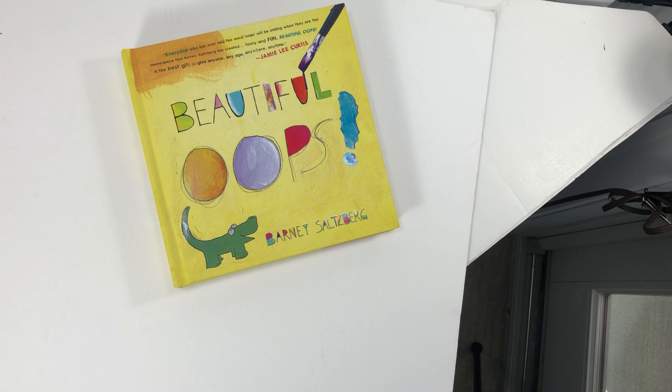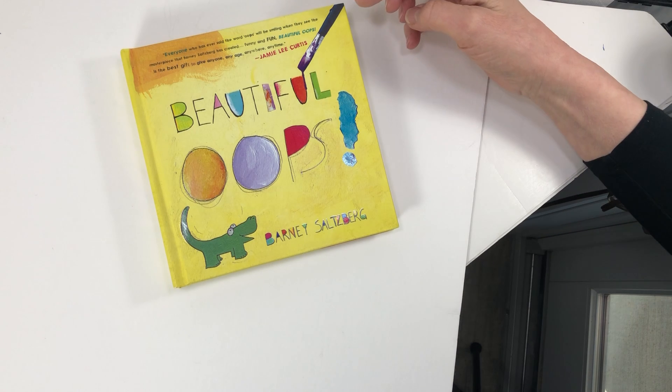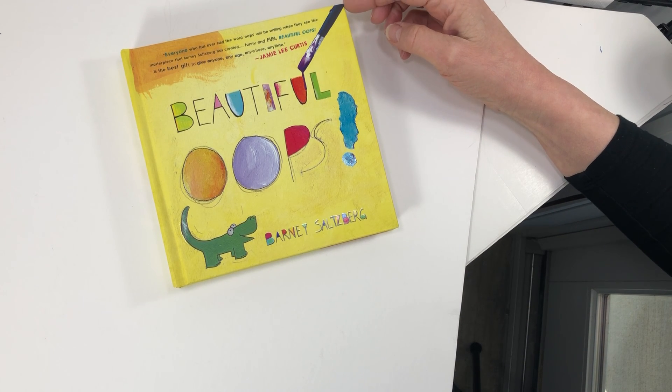Beautiful Oops by Barney Salzberg. This is a quote by Jamie Lee Curtis: 'Everyone who has ever said the word oops will be smiling when they see the masterpiece that Barney Salzberg has created — funny and fun. Beautiful Oops is the best gift to give to anyone, any age, anywhere, anytime.'